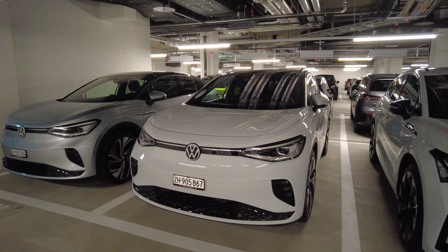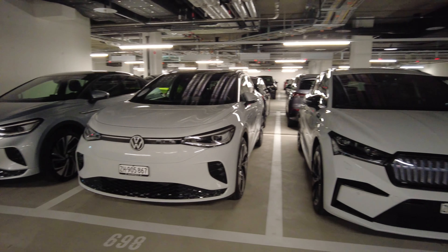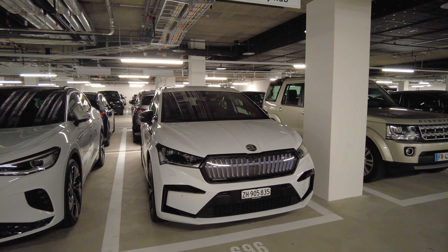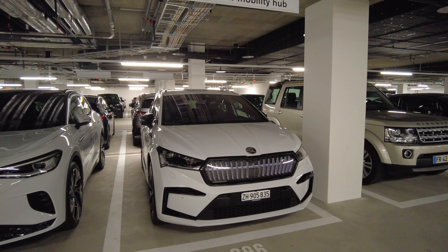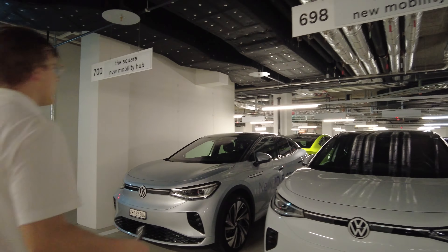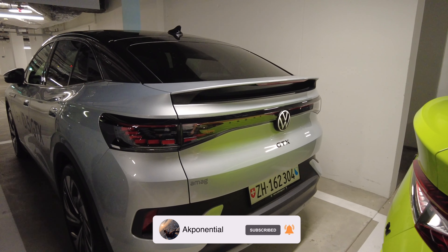Next to it is the ID.3 — same battery, same motor, a little cheaper but it also looks cool and has a nice package. And that one is the ID.5. The only difference from the ID.4 is the back — it's the coupé version that slopes down at the rear. On the left is the ID.4 and on the right is the coupé version, the ID.5.